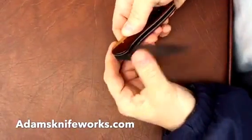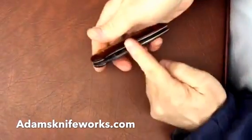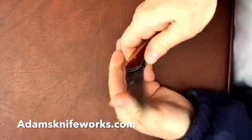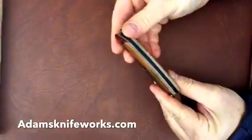This one has a liner lock and works manually or automatically via scale release. You slide the handles to the side. This one is easier to operate than most scale releases because it has a thicker handle.